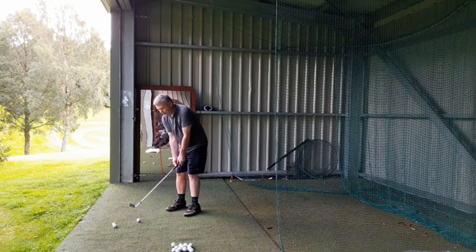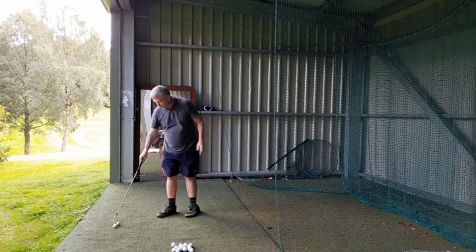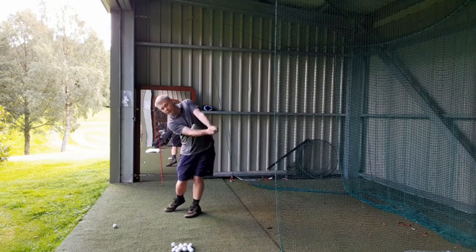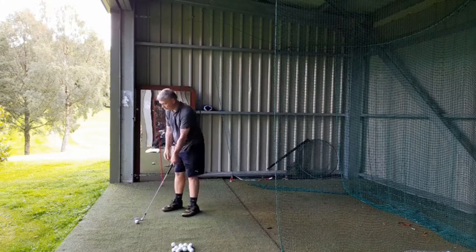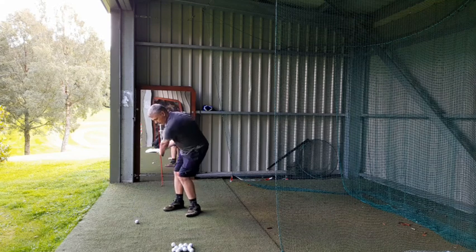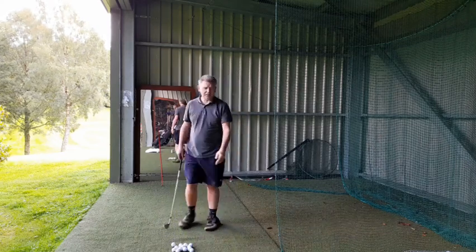I'll show you the standard way of short game. Come in, check your own setup, keep that there. Get any flight you want — contact wise, it's really good. High, low. And you can go for the lob shots. Bear in mind it's just like hitting off the concrete — exactly the same. Open the face, check the alignment, treat it, move it around, do not move your shoulders. If you hit it as high as you want, that was going to hit the ceiling — with hardly any effort. 20, 30 yards, 50 yards.